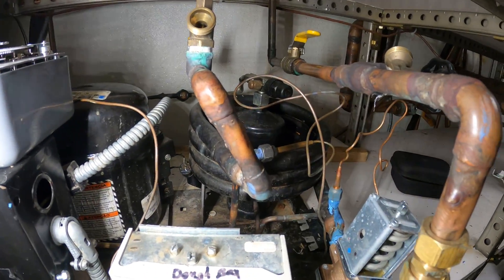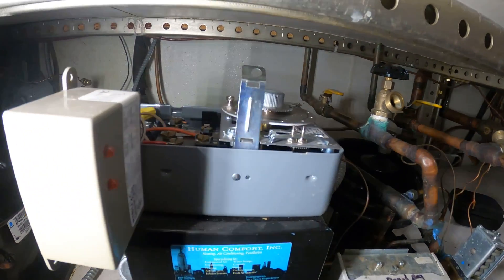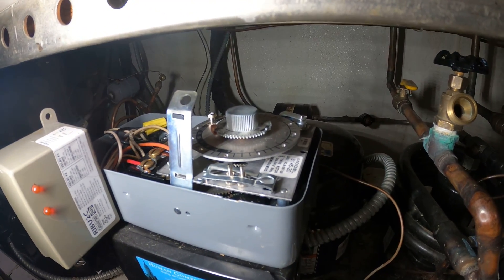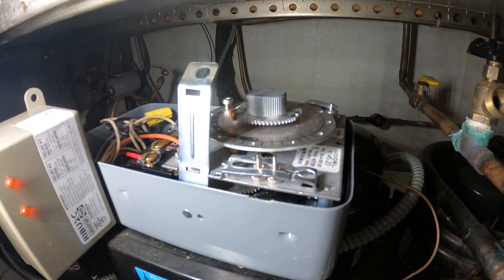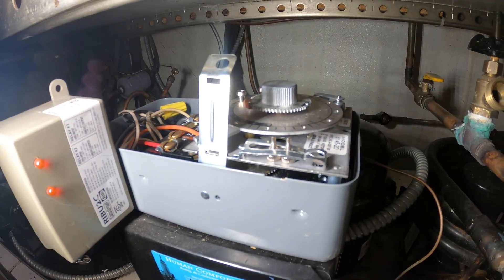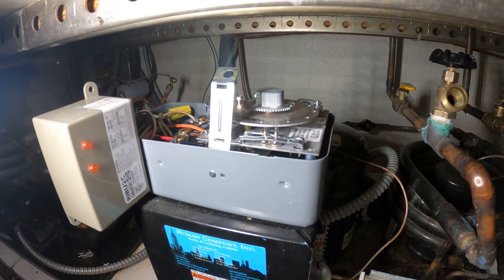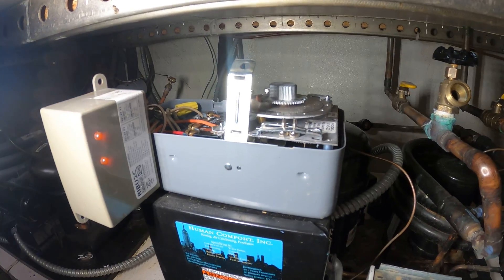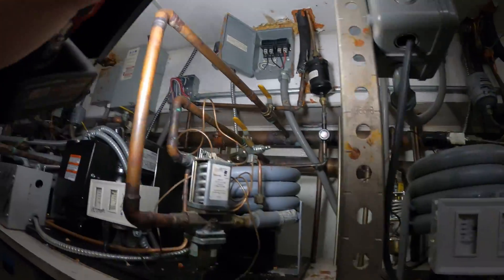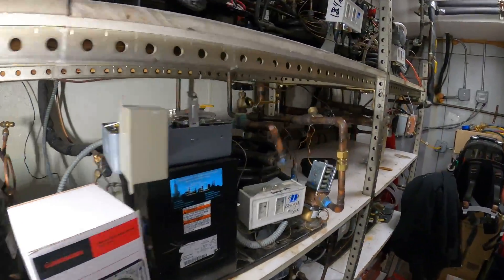This is for a refrigerator. Specifically, what happened is I was here previously and I noticed this piece right here — this is our defrost time clock and it's not working. I set the time to 3 PM and over an hour later it barely moved. So this defrost clock needs to be changed. The coil was completely frozen because of this.